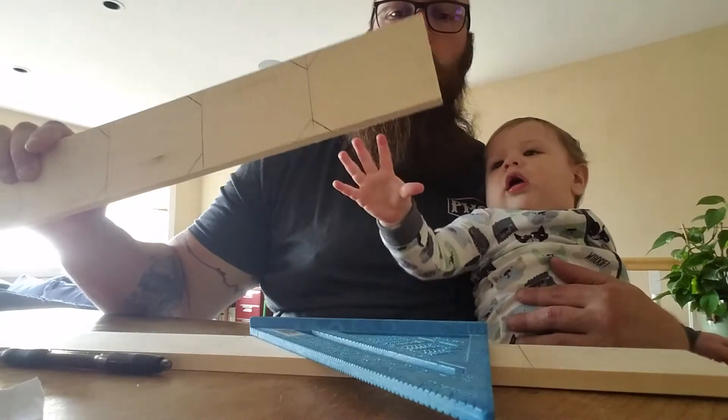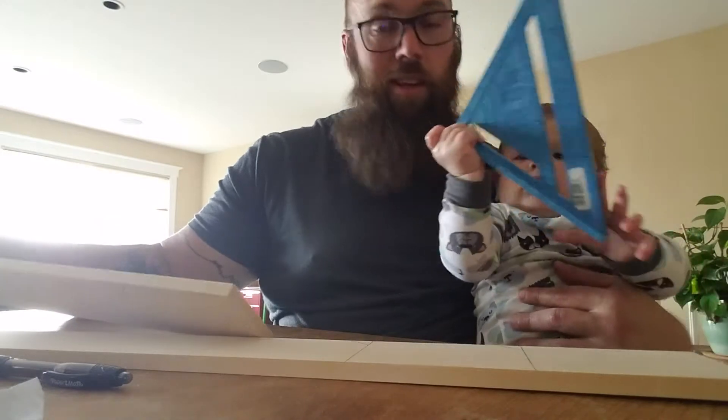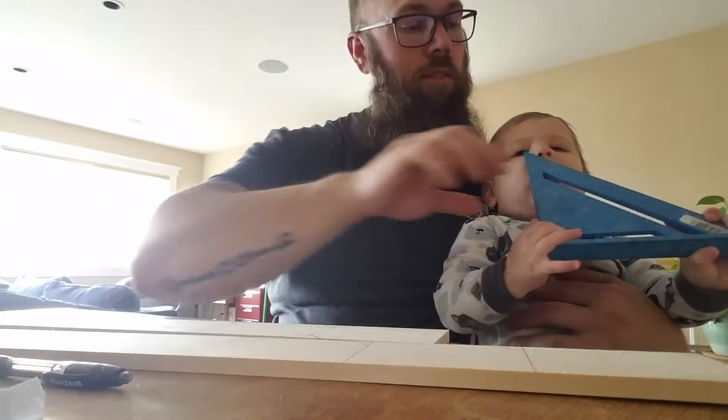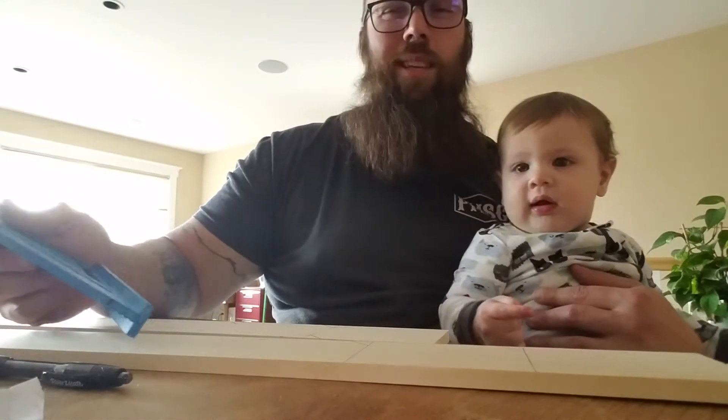I've got some basswood here from the local arts and crafts store. I took this little guy with me — this is Hank. Hank is an avid arts and crafter and an amateur carpenter, very amateur carpenter. Whatever it is below apprentice, I think, is what he is currently. I'll have to check the union rules.